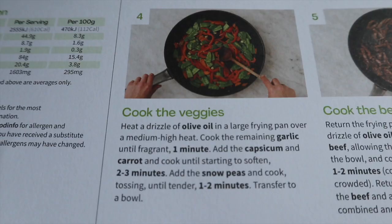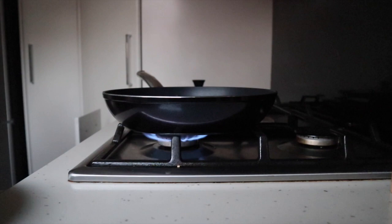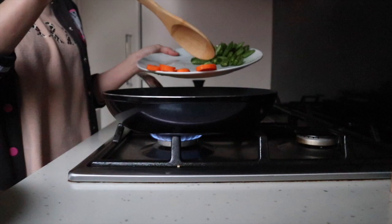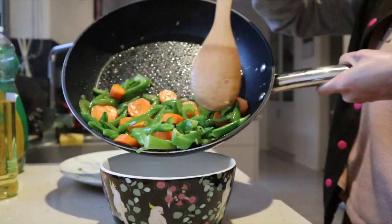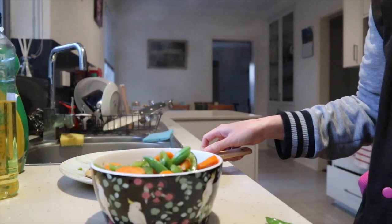I'll cook the zucchini first. Capsicum next. Now I'll add the green peas.